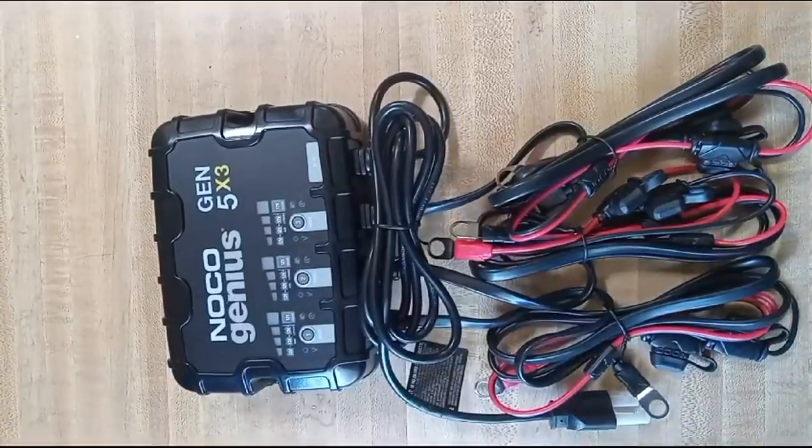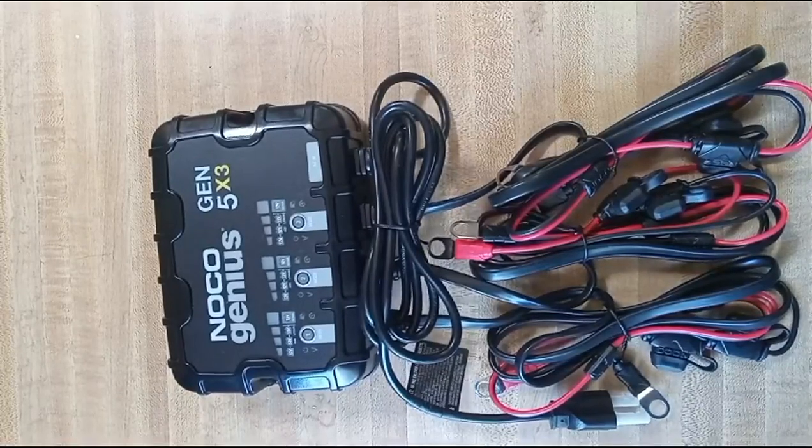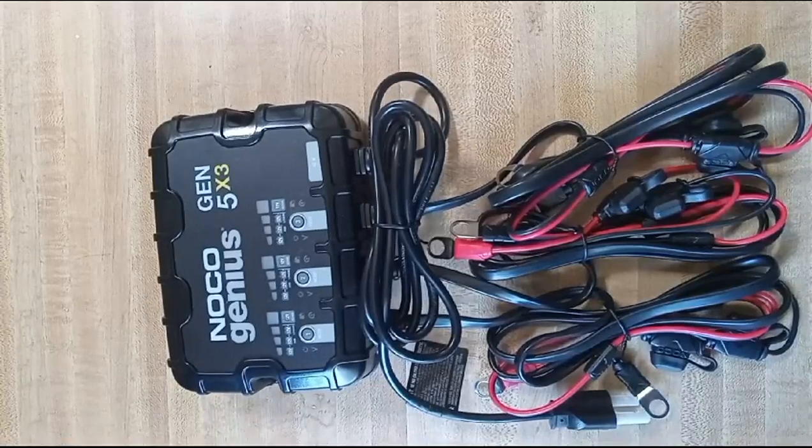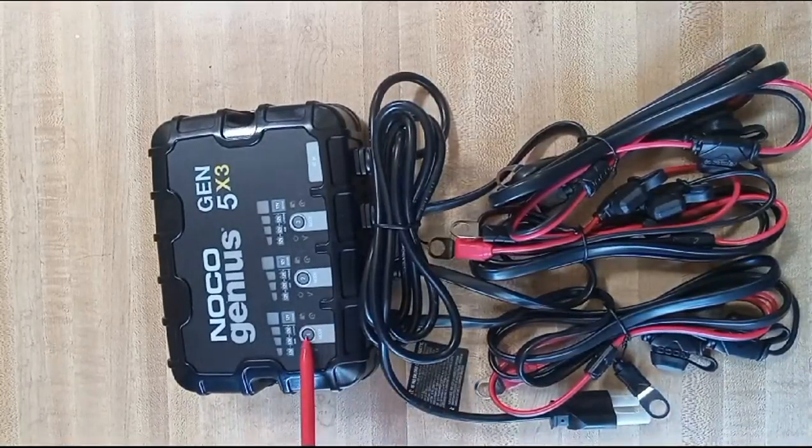The Noco Genius Gen 5 3x battery charger, with the ability to charge three batteries at one time. Here we have the mode switch. You can select between lithium, lead acid, and AGM.